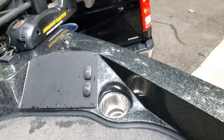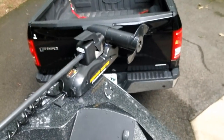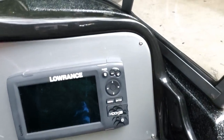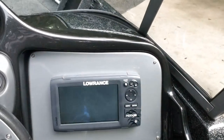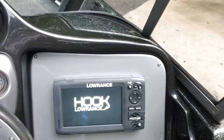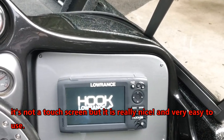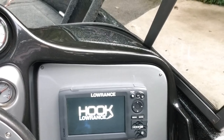It already has navigation lights on and off, and trim for the motor up front. I also want to show you this — the Lowrance Hook 7. It's a decent depth finder, sonar, and GPS combination.